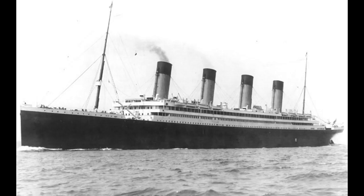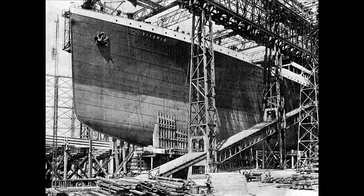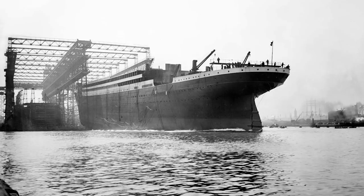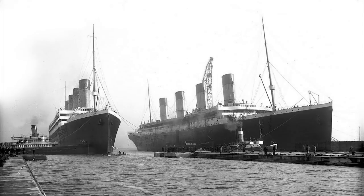Seven months after this launch, the Titanic was launched. I have from this journal a few photos of that event, but keep in mind the Olympic got the big press because it was first. The Titanic only becomes of more interest in retrospect. This photograph shows the twins, the Olympic and Titanic. Although built side by side, this was the last time they were photographed together.